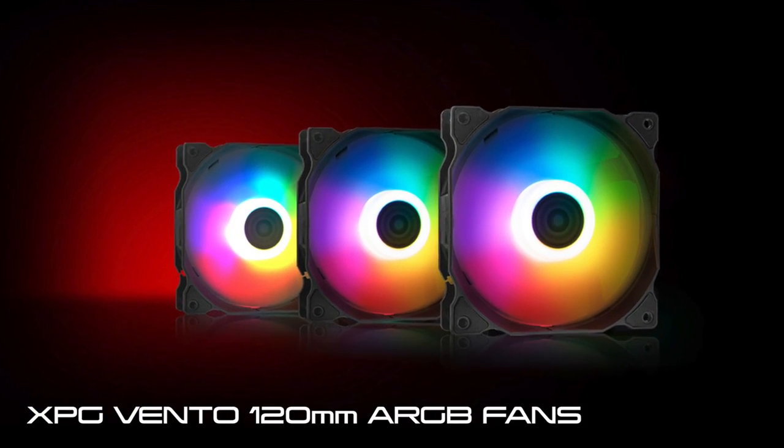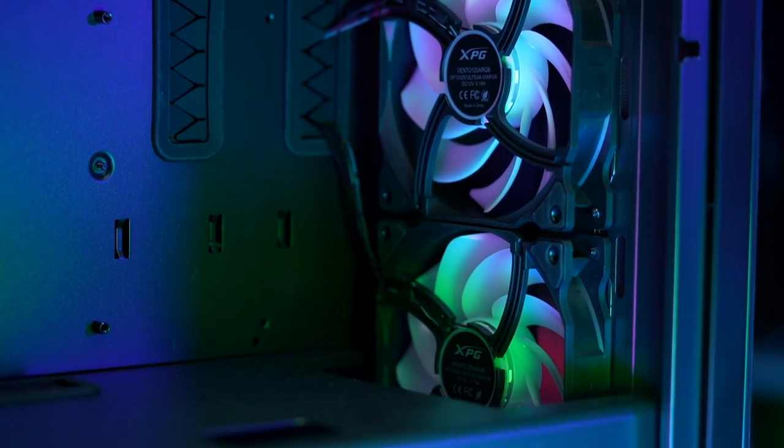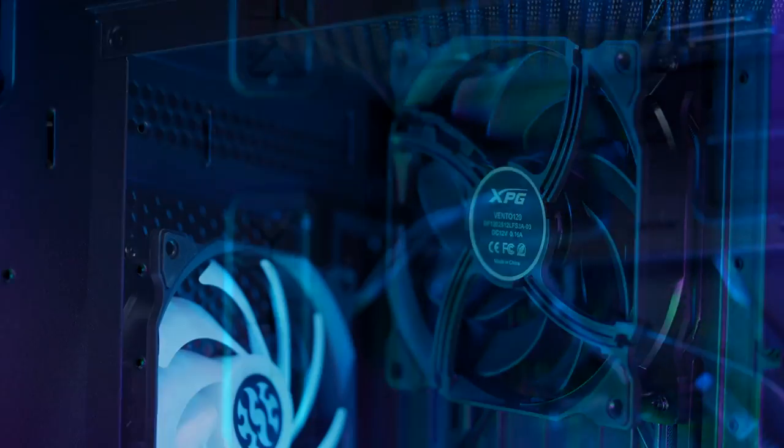To help pull the cold air in and push the hot air out, we need fans, and all three cases include XPG Vento 120mm ARGB fans. The XPG Cruiser includes three pieces for its front side. The XPG Defender includes three pieces — two in front and one at the rear. The XPG Starker Air gets two pieces — one in front and one at the rear.